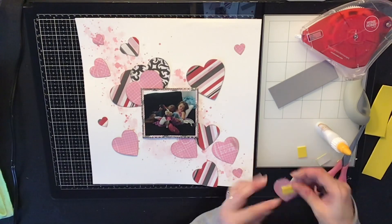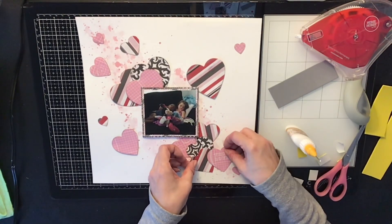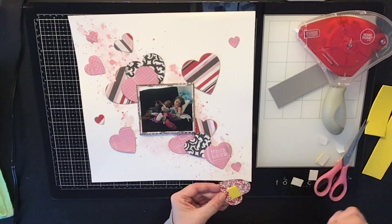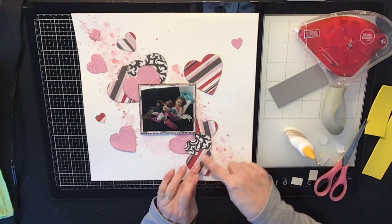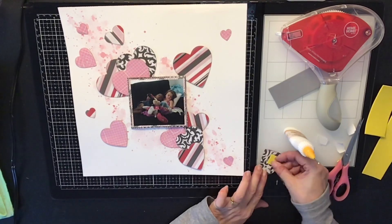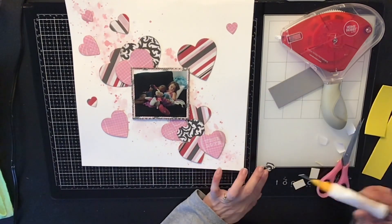This layout turned out super pretty. Last week I did a layout with stars and a picture of my dog, and I thought it would be neat to do hearts too. Being so close to Valentine's Day, I thought this would be really fitting.